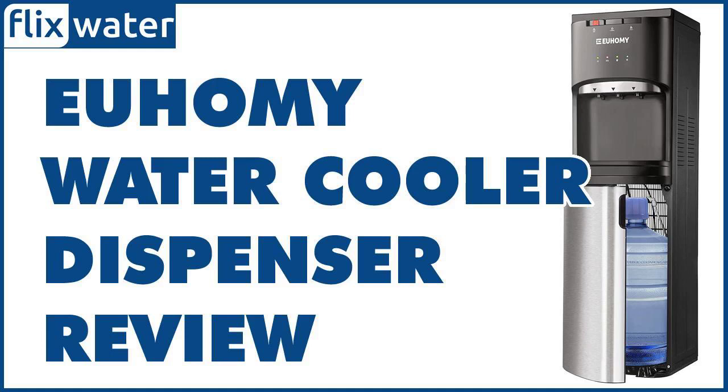Here is our comprehensive review to give you more insight into its performance, usability, installation, and overall quality.